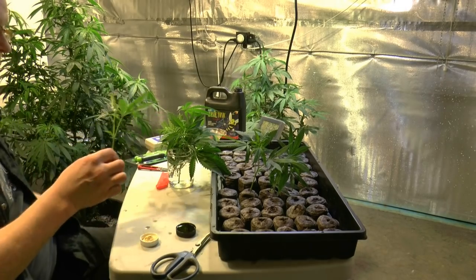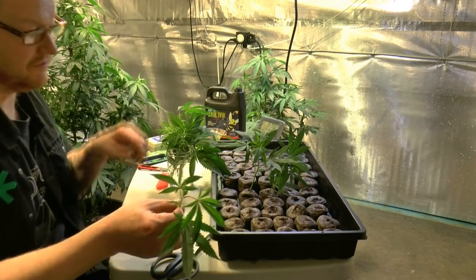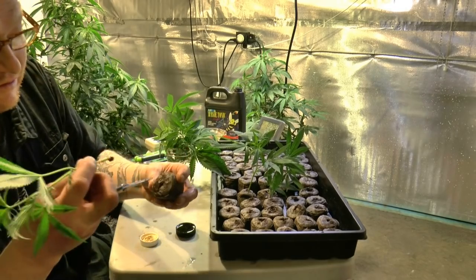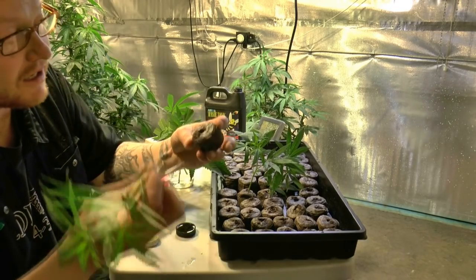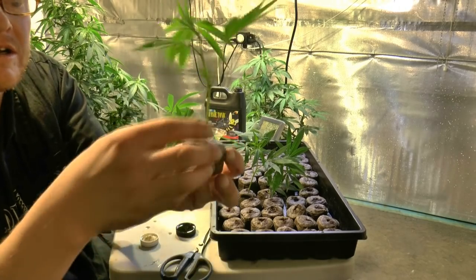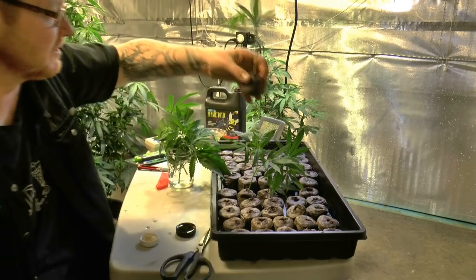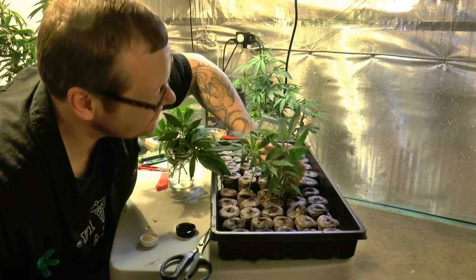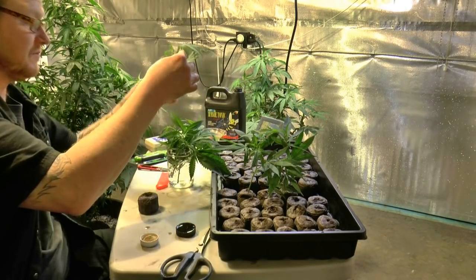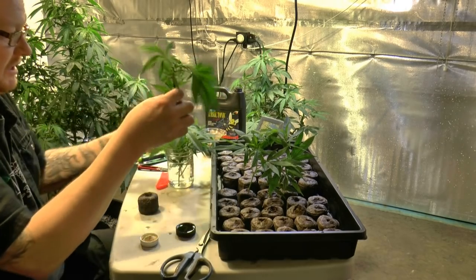Once again really easy — you've got the clone in water, going right into the gel. Got the hole in the middle, stick it right in there and give it a little push. That's it — squirting a little bit of water out the bottom is perfect, exactly what I'm looking for. I always make sure there's a hole pre-made. That's pretty much it. Now we did have that one big top, so let's take that big top through this process too.